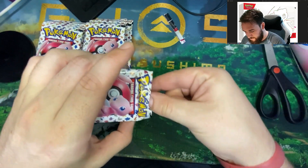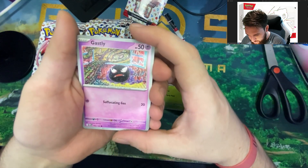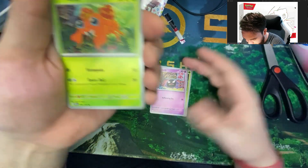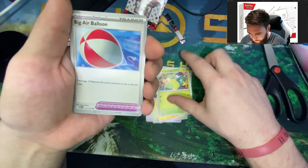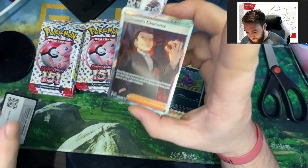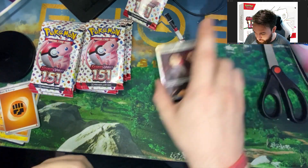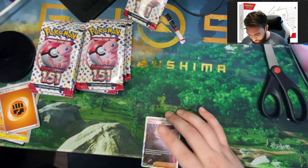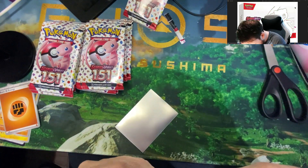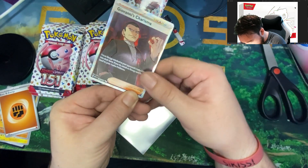Let's see if this first pack has some magic. We got Weepinbell, Gastly with that cute art style, Haunter — I've seen that card when my friend John opened his box and it matches but it's a really interesting art style. Paras, Voltorb, Victreebel, Air Balloon, Primeape, Magnemite on the reverse holo, Ekans on the reverse holo. And we got Giovanni's Charisma — the full card art for Giovanni on the first pack! That is a good one. I know people have been looking for that card and it is one of the rarer cards in the set. It's not perfect, I can already tell there are some dings on the bottom unfortunately.